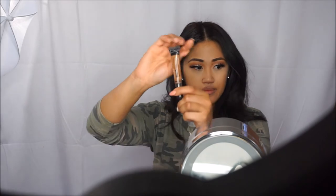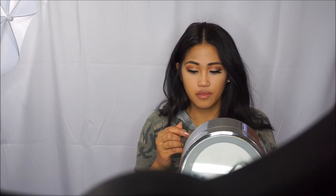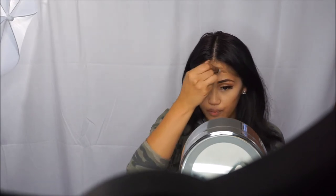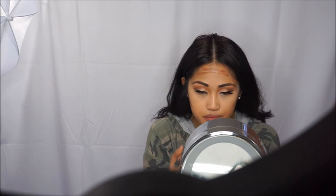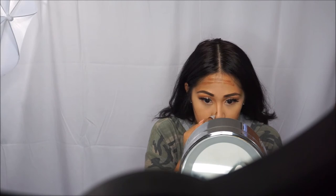And now for contouring, I'm going to be using the Pro Conceal from LA Girl in the color Toast. I always contour my nose but this is the first time using it on my face. With this product you have to hurry up and blend it once you put it on. While I was filming the camera shut off on me, so as you're watching this it's going to be a little harder to blend, but this product is amazing to contour your nose.